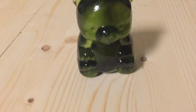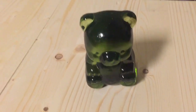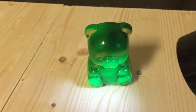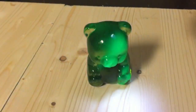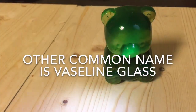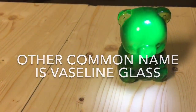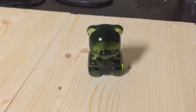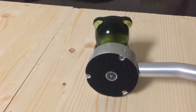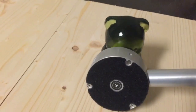This cute green glass teddy bear fluoresces under UV light — an amazingly green color. It's made of something called uranium glass, and it emits alpha particles. Here we go — way above background.